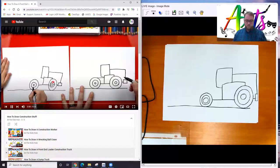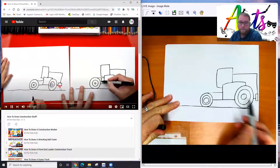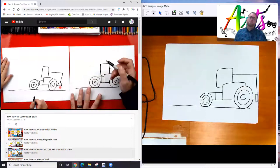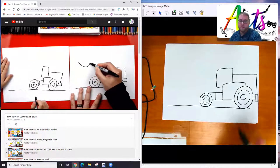Your wrist should feel nice and loose, and hold your pencil lightly. So if you need to go back and fix those wheels, you can erase them — which is why I told you to draw lightly with your pencil. So let's keep going. We will draw a line that comes over and connects to the wheel, then another line straight down. Now we're going to draw the bucket — the thing that picks up all the dirt. We're going to draw a big U shape.